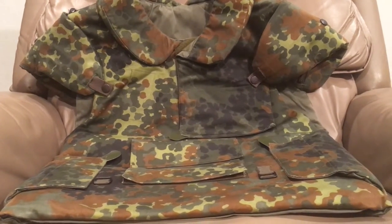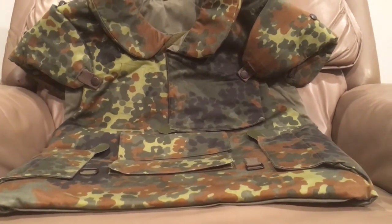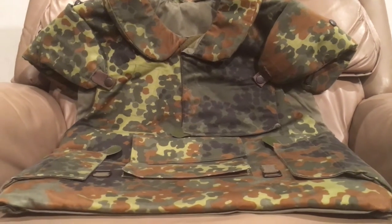I think I got it for like $50. You can find them around, especially if you're into airsofting - this would be a good thing because it's light enough to where you'll still feel the BB hit you, or the paintball or whatever you're into, but it'll be thick enough to where it won't hurt.